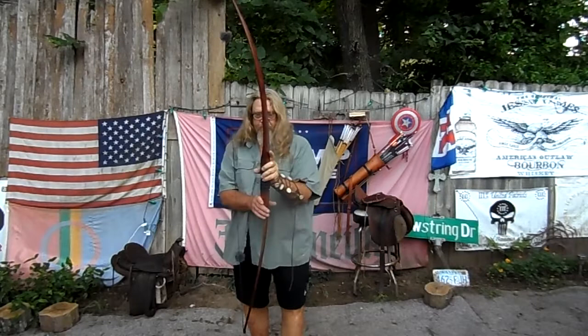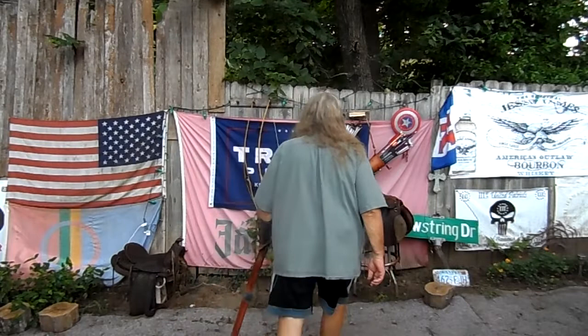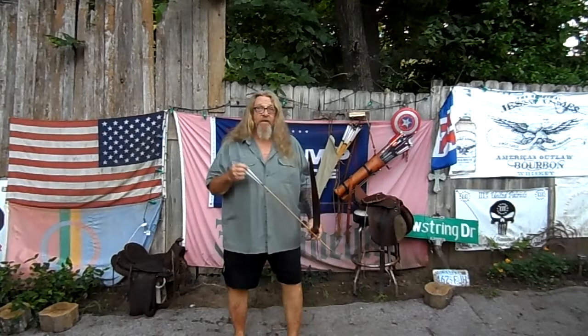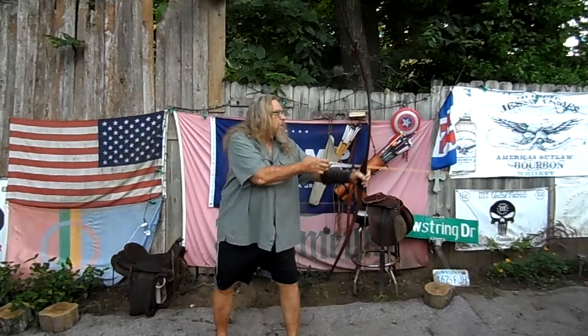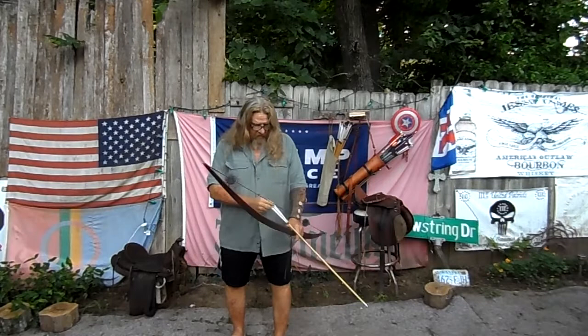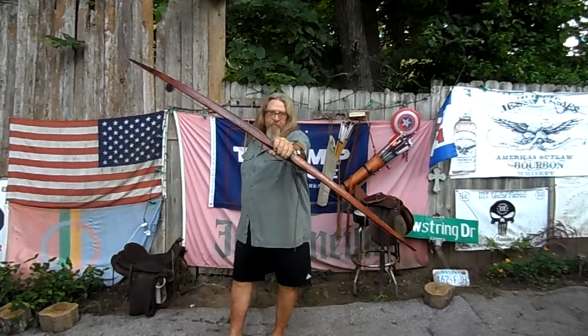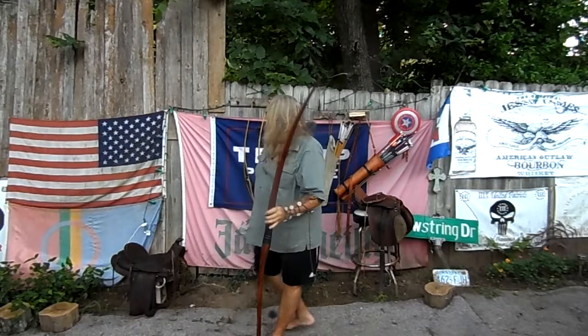Longbowman. This thing is huge, and you can tell it's a little whack. It has a crazy shelf on it — it's a diagonal shelf. I don't shoot this one much; I think I've shot it maybe once. Bullseye. African Black Mamba — a little bit on the outside.